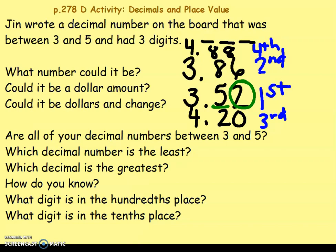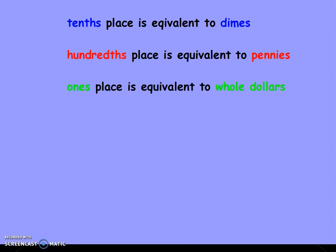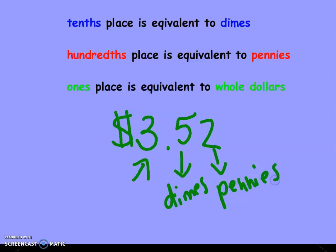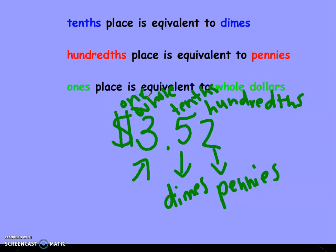If you're having trouble remembering which one is the tenths and the hundredths, this is a great tool: the tenths place is equivalent to dimes, the hundredths place is equivalent to pennies, and the ones place is equivalent to whole dollars. So if I have three dollars and fifty-two cents, this is my dollars, dimes, and pennies. It takes a hundred pennies to equal a dollar, so this is hundredths. It takes ten dimes to equal a dollar, so this is tenths. And then my whole dollar amount — this is the ones place, one whole.